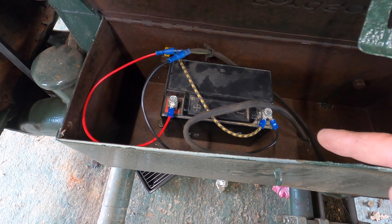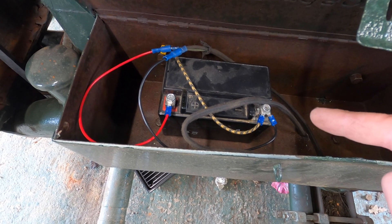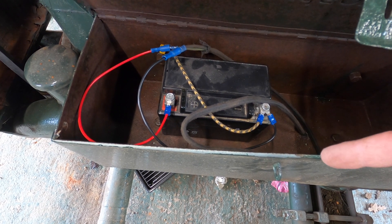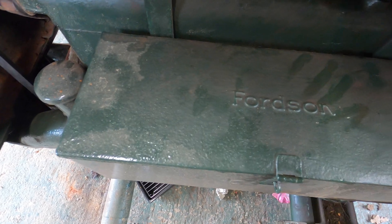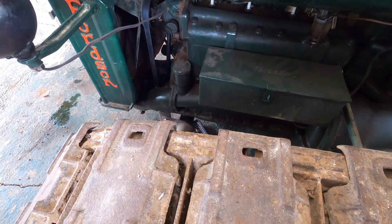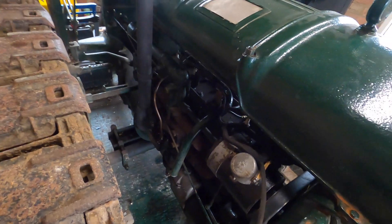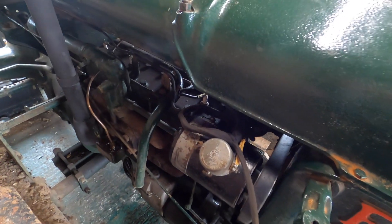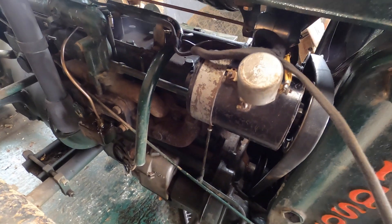That battery holds voltage but as soon as you put any load on it — it was one off a ride-on mower which I've got — it just dies, so the headlights don't work. The proof in the pudding today is when I start it up and get her running: the dynamo should come on itself and the lights should work, because effectively it's trying to charge the battery. You can see the dynamo there.